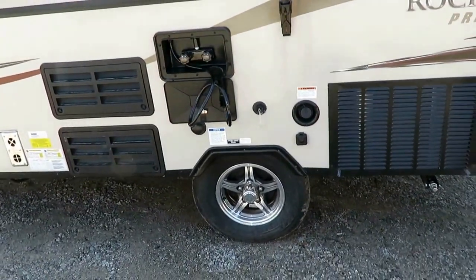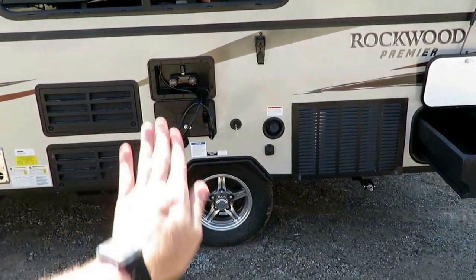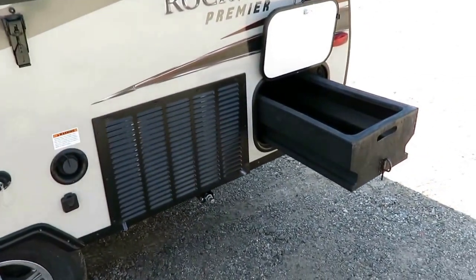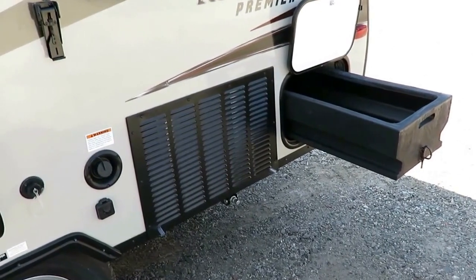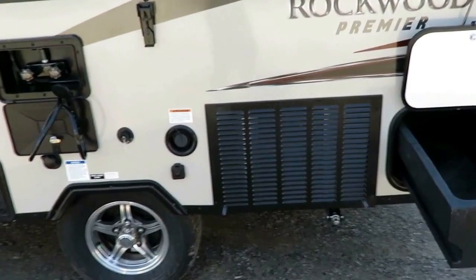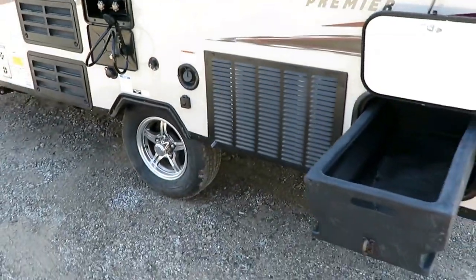They have independent torsion suspension - each wheel has independent movement, the axle doesn't rock back and forth. The back of this is our Cool Cat heat pump - it's an electric bi-directional heat pump that can either be an electric air conditioner or an electric heater, so you can choose which way you want it to go.